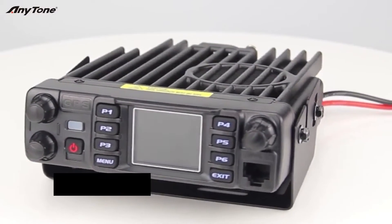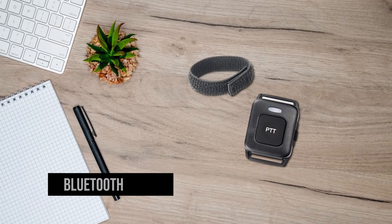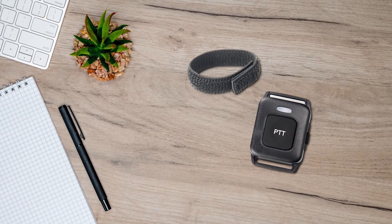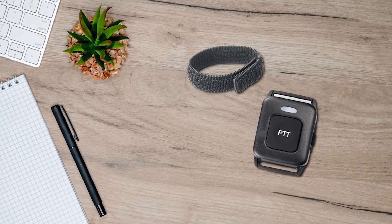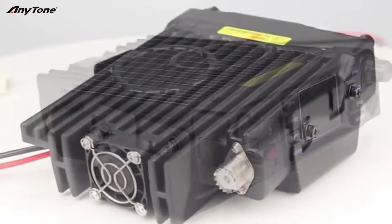What makes this radio pro? It comes with Bluetooth and GPS capabilities, which are pretty darn useful. It even includes a Bluetooth PTT button. Now Anytone says its Bluetooth might not work with some devices, but they're actively working on improvements, and since they're pushing updates regularly, I trust they'll get it sorted.